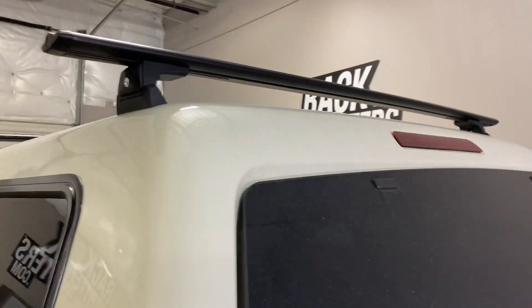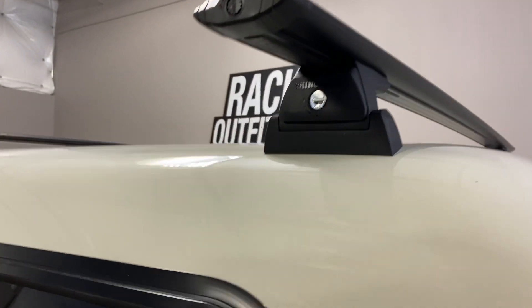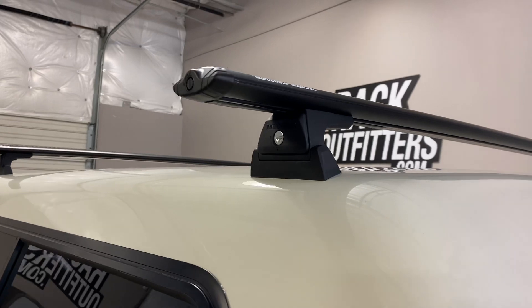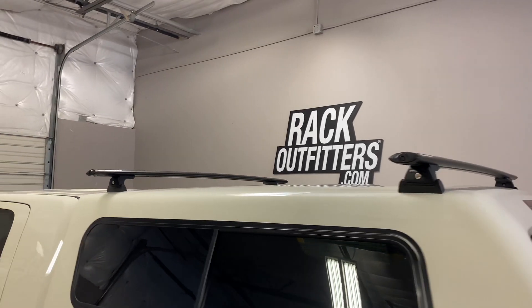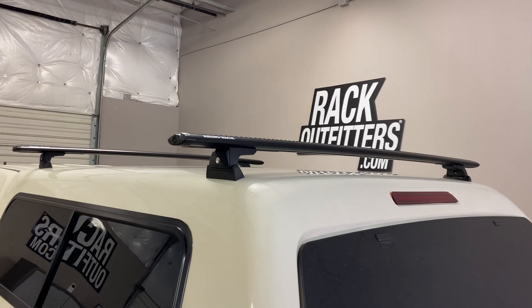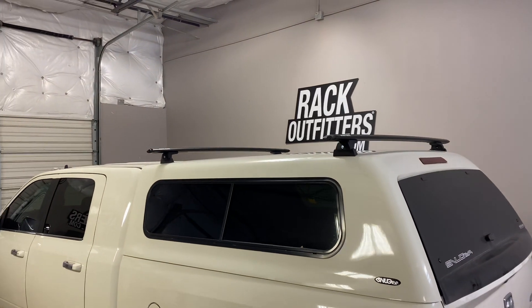This provides a strong, sturdy support. It does require drilling, and there is a gasket to prevent water leakage. Here we have the crossbars in a fixed position at 57 and a half inches from front to rear, center to center. The maximum weight carrying capacity is up to 165 pounds evenly distributed.